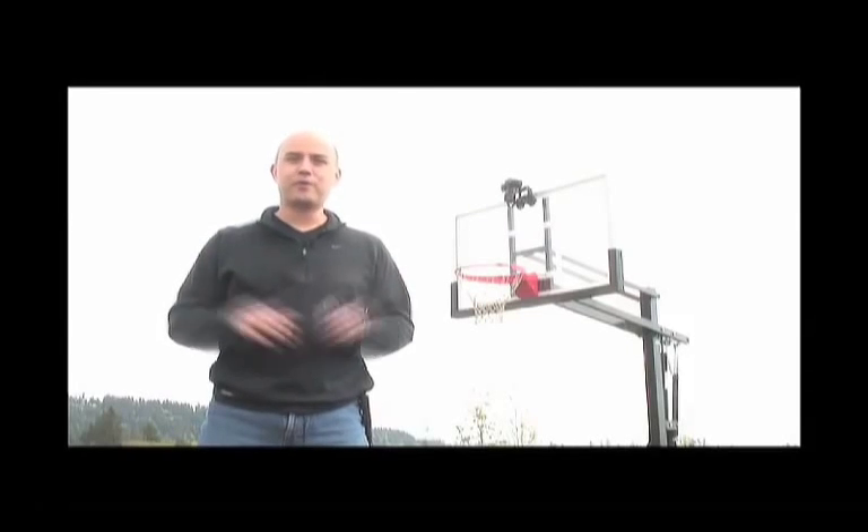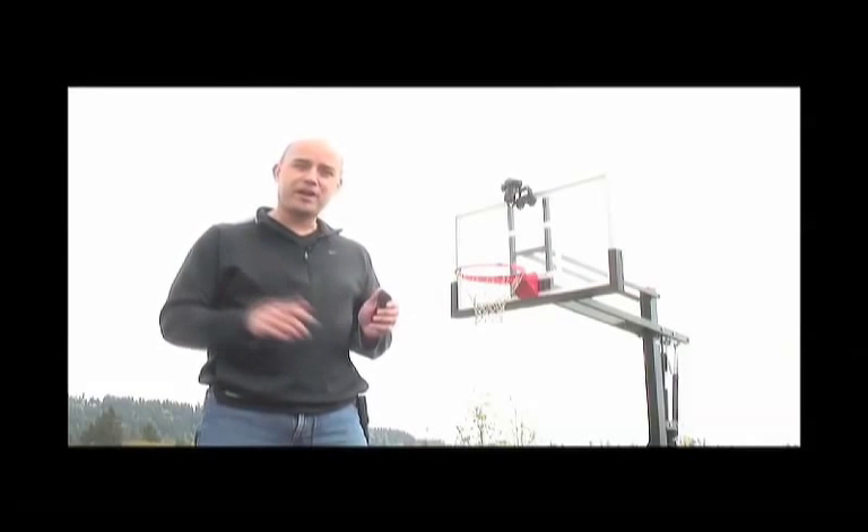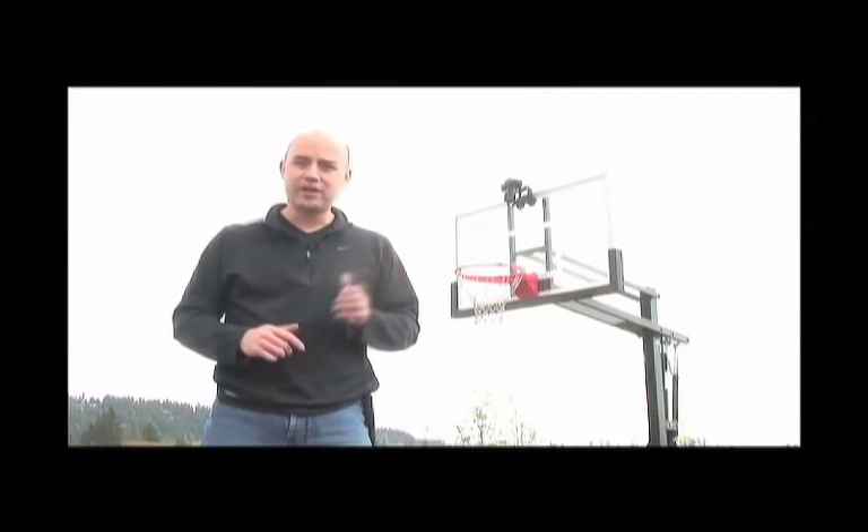Hi, this is Mike with On One Software and we are here on location today to show you our brand new application, the DSLR remote. Now, what is a DSLR remote? It's an application for your iPhone or your iPod touch that lets you remotely control your DSLR camera.